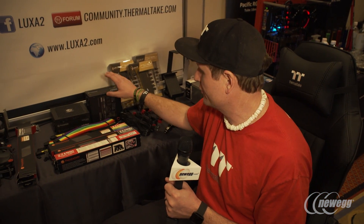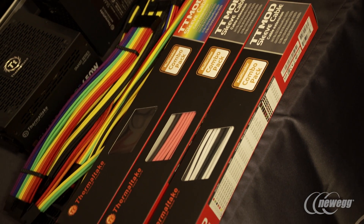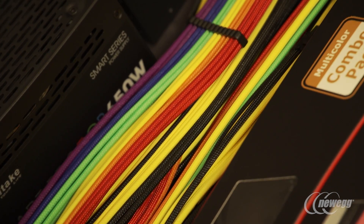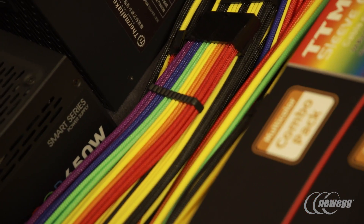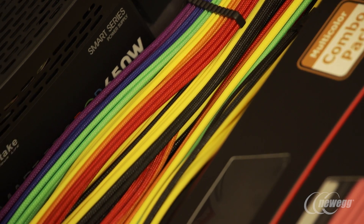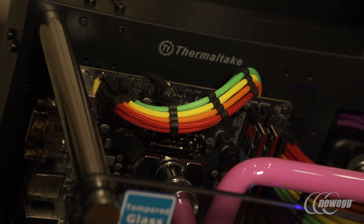As part of our new power supply offerings here at CES — including our Tough Power Grand and our Smart Pro RGB power supplies — we're also adding a nice add-on with our new sleeve cable extensions. They come in a pack to support your 24-pin, 8-pin EPS, PCI Express, and include some awesome cable combs. We now have eight colors — we've introduced four new colors — so we've got every color under the rainbow. If you guys see a color we don't have, let us know because we'd be happy to make that for you.